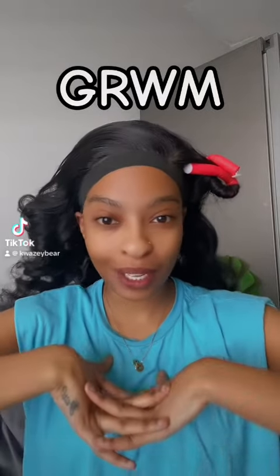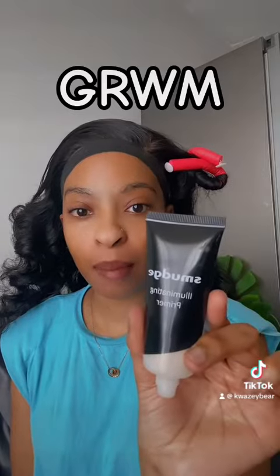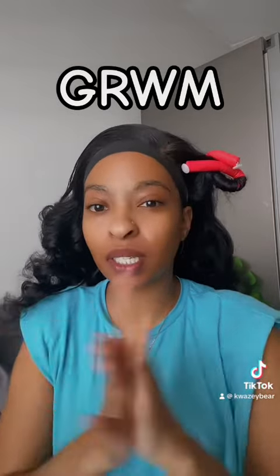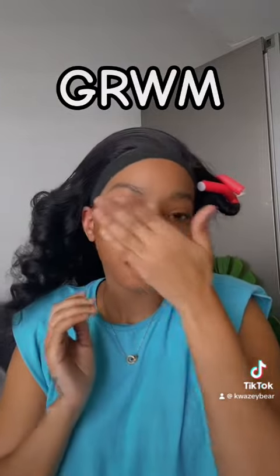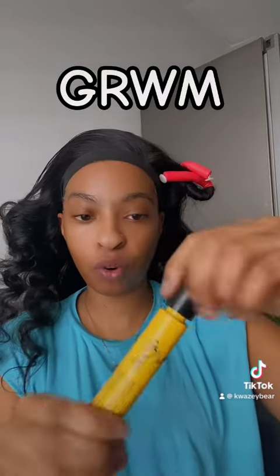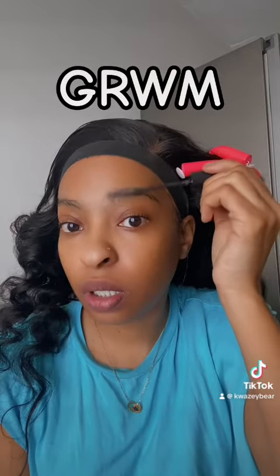Hi guys, get ready with me — let's do some makeup for a YouTube video. For primer I'm using the Smudge Cosmetics primer. It's the second time using this primer so I'm not really sure how I feel about it yet, but it smells okay. I'm using this Got2b for edges and brows just to brush up my brows.